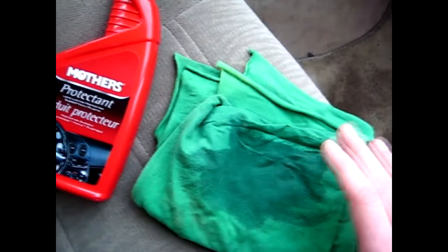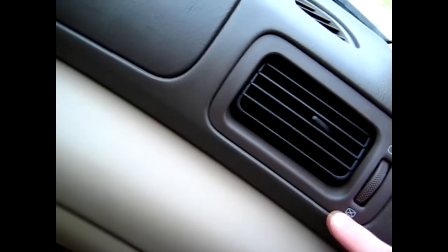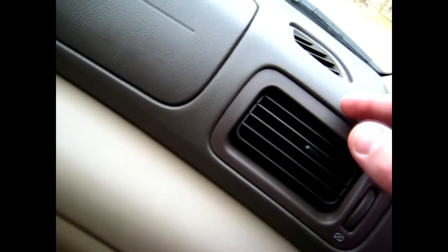What I do is apply the protectant onto the cloth itself rather than spraying it directly onto the dash, because spraying can get it on your window or in little cracks where it's hard to wipe up and will eventually dry up and not look nice. If it ends up on the window, it can be very hard to clean off — especially if you've already cleaned the windows — which is why I leave window cleaning to the last step.